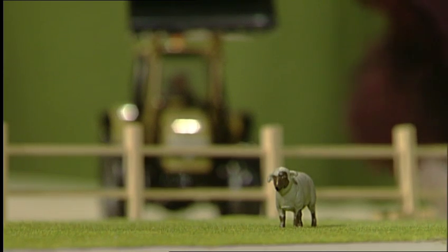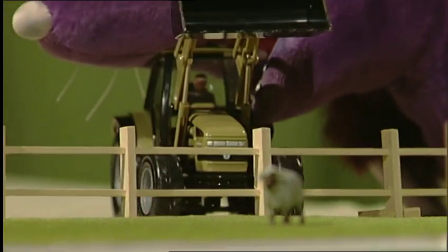This week, the sheep didn't get out of the field and wander off onto the motorway. They built a motorway through the field instead! Run away, sheep! Run away!